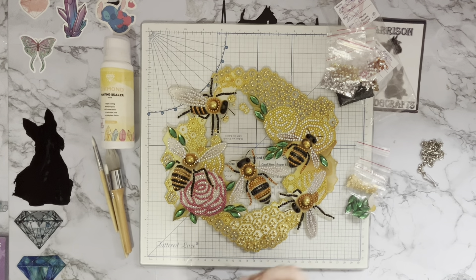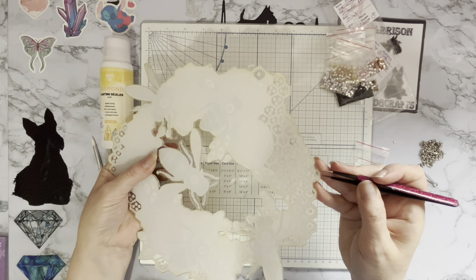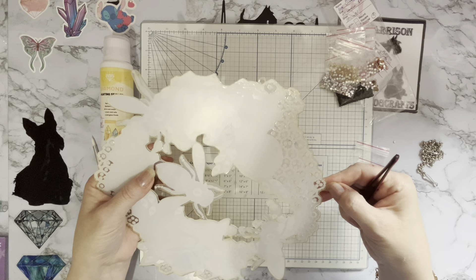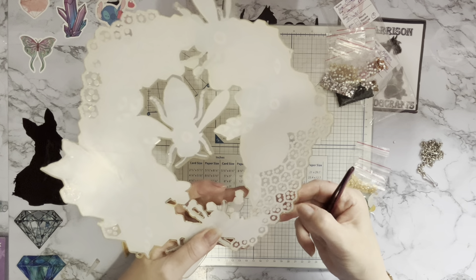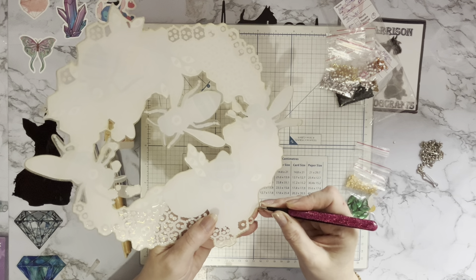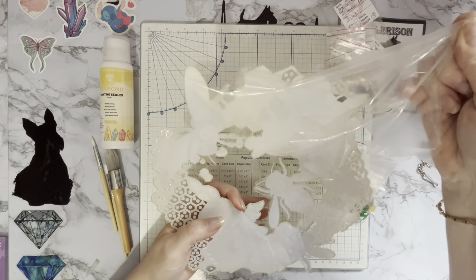We need to take the cover off this one — it has got a transparent cover on the back that we just need to take off. If you feel these and they feel a little bit rough, they have got a cover — most of them do come with a dust and scratch cover. Let me try a different spot; I'm doing this at an angle as well, so that doesn't help. Usually you can just get your tweezers just under it — there it is! Once it starts — I love this noise. Let's peel it all off.